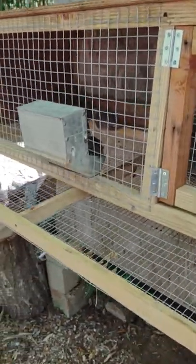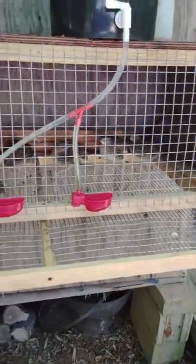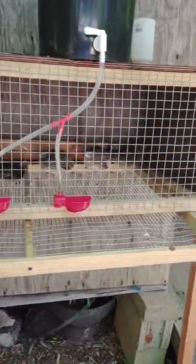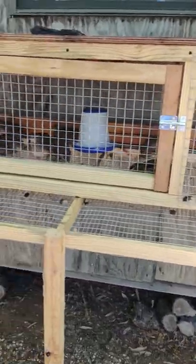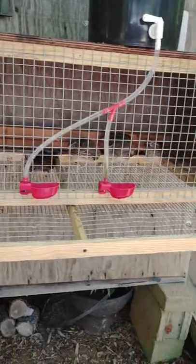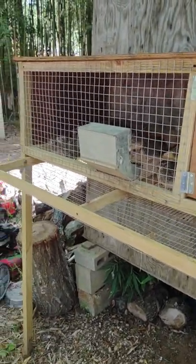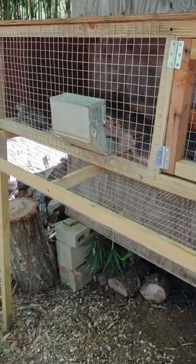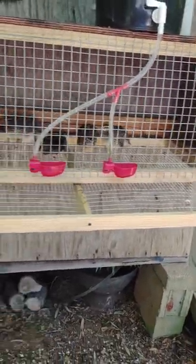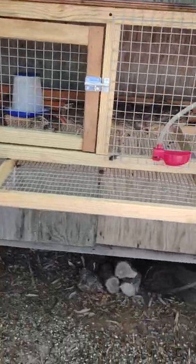One of the biggest things you need to consider before you get Bob Whites or Coturnix is housing. This cage right here is about two feet deep and about eight feet long — this is what I had my Bob Whites in. Bob Whites are going to do a lot better if you can build them an aviary-type enclosure on the ground. They really do better on the ground, but where I live in an urban area, that's not really an option — I can't have anything on the ground.